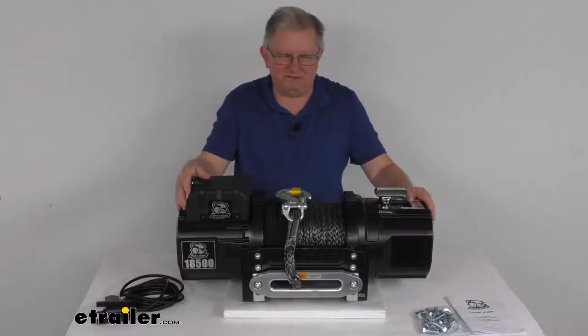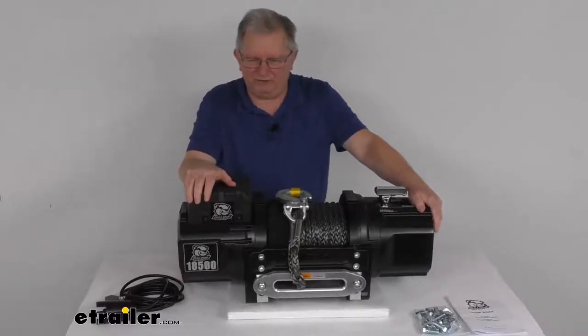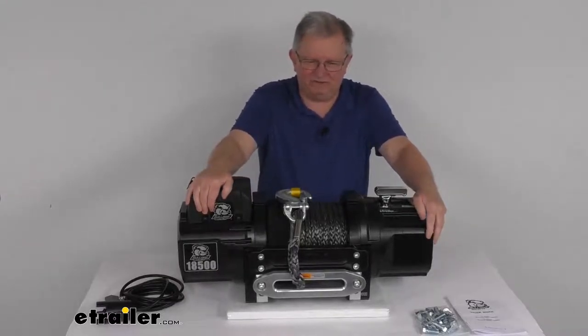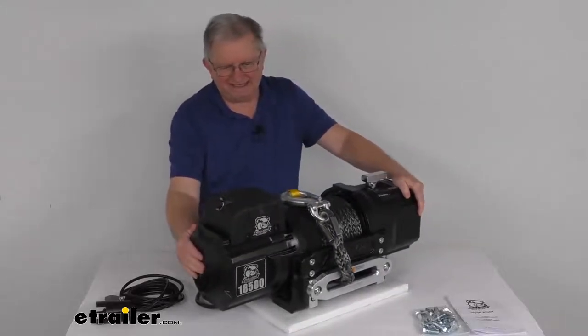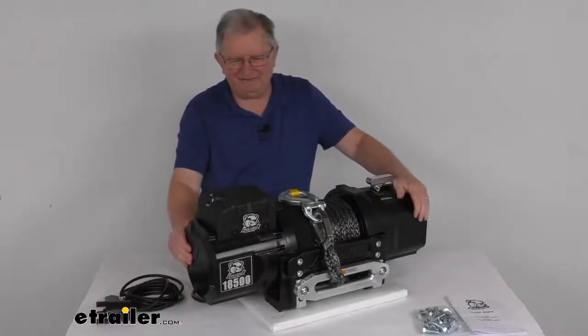The rated line pull with a single layer of wire rope around the drum is 18,500 pounds static load. The vehicle recovery capacity is 12,500 pounds. The motor is a 12-volt DC motor. At zero pounds line pull, power draw will be 50 amps and line speed is 18 feet per minute.